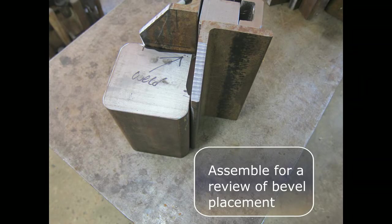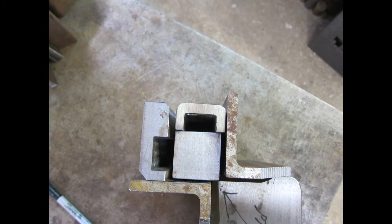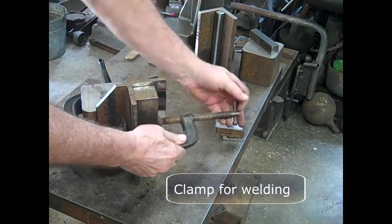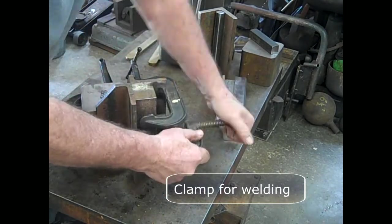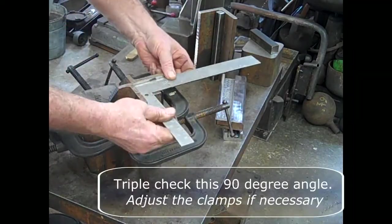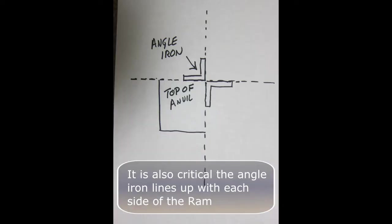Assemble the components again for a review of bevel placement and depth. If angle iron width is excessive, cut it to proper width. I chose to grind this after welding and regretted it. Clamp the assembly together for welding. Remember that corner being tightened right now is the most important — you want to triple check that 90-degree angle. Adjust the clamps if necessary. It is also critical that the angle iron lines up with each side of the RAM.